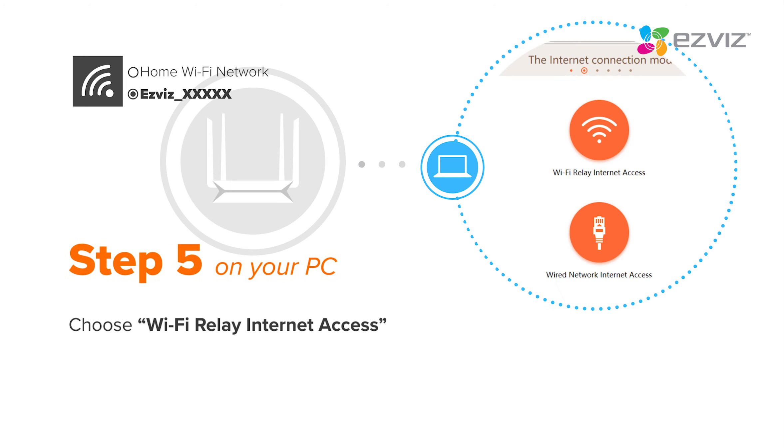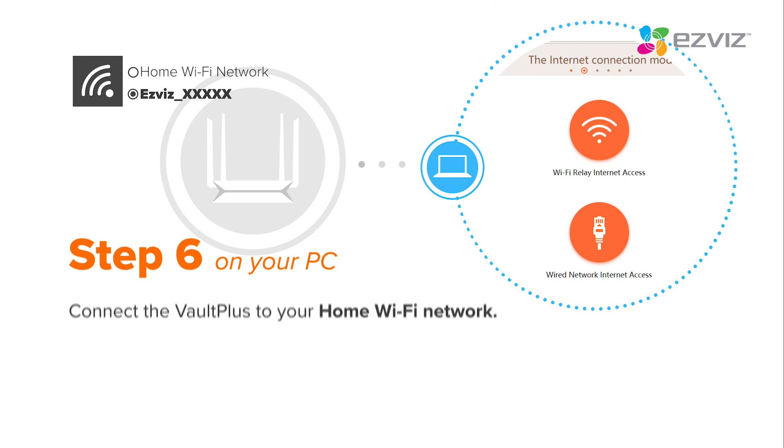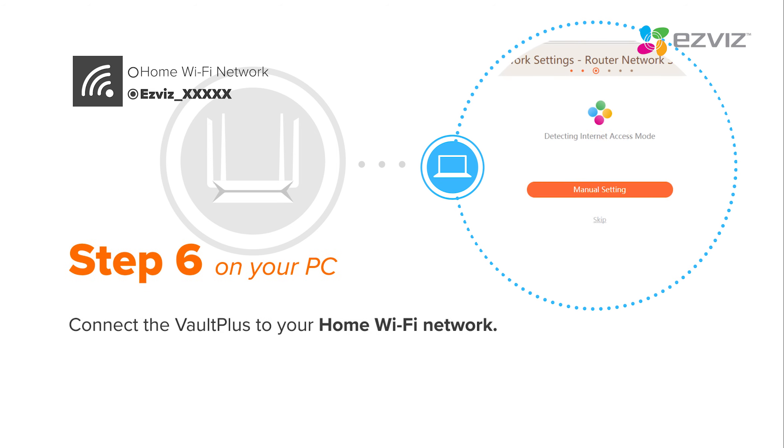Choose Wi-Fi Relay Internet Access as the internet connection mode. Connect the Vault Plus to your home Wi-Fi network.